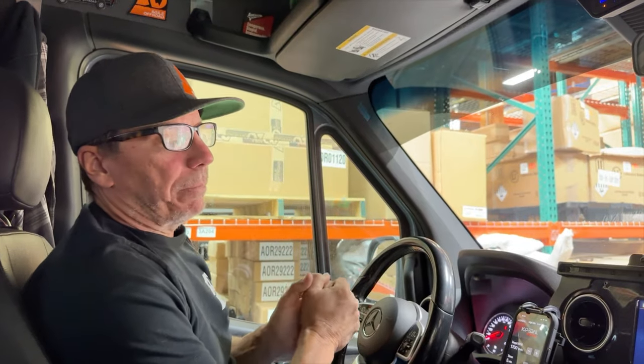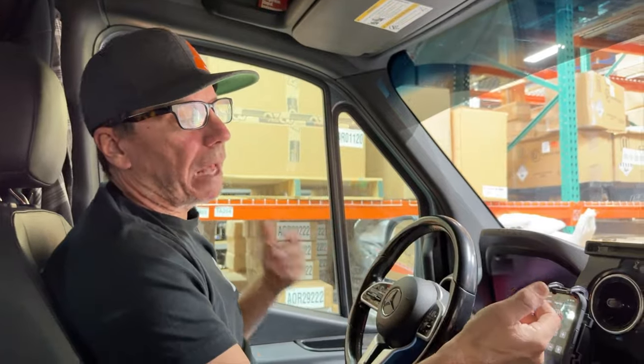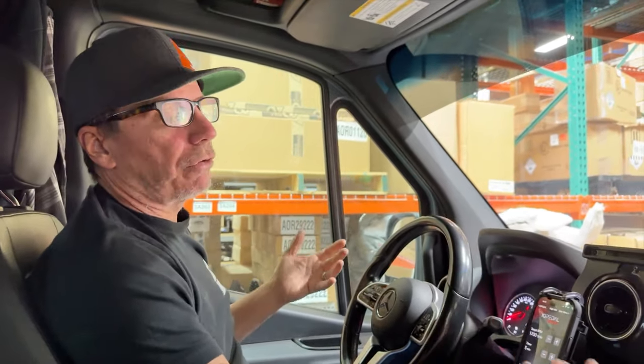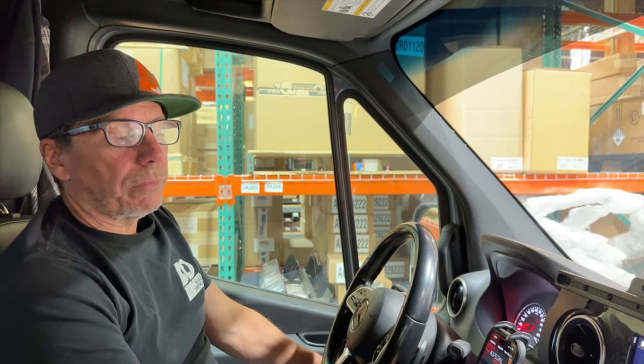When you're out camping with people, a lot of times you wake up in the morning and people are running their vans early because they've depleted their batteries overnight or if they've been out on the trail. It's pretty common practice to start up the engine to charge the batteries. At idle you're going to get less of a charge; at a higher idle you're going to get more of a charge.